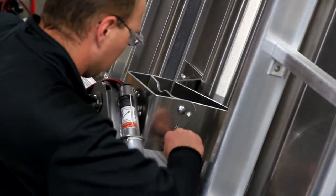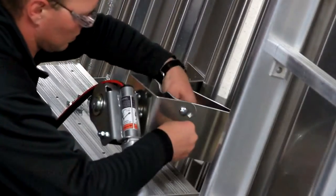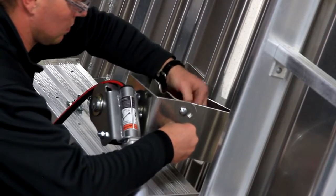Step 2. Attach the pre-assembled spring arm to the pivot mount using three bolts. Leave finger tight for now.